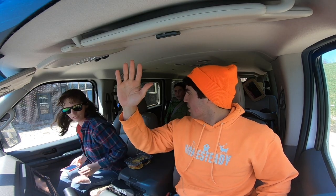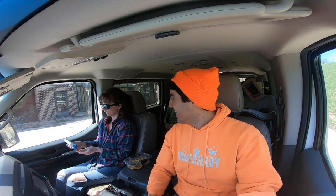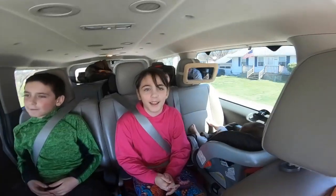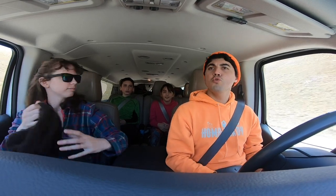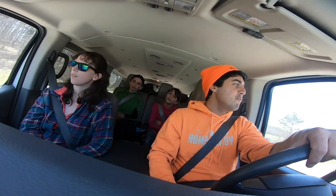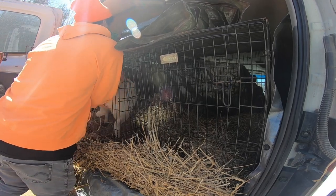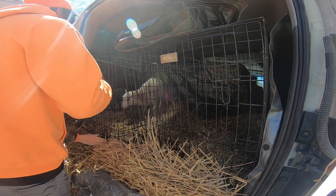Who's ready for a road trip? You've got to shut it like that because they'll pound on it.